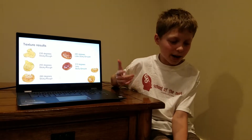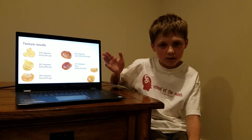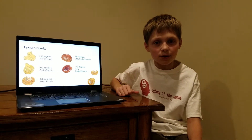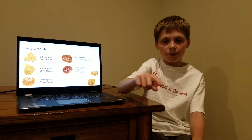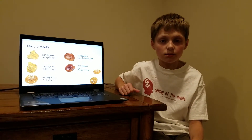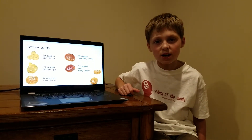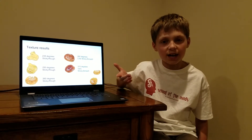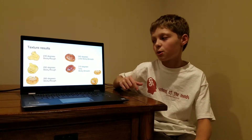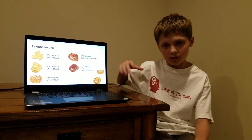The texture — the way I tested out the texture was I looked at it at the angles and saw how rough they were, and then I felt it and then I wrote it down on my graphs and then I put them up here. The first three are all kind of sticky — they're sticky and they're rough. The fourth one was a little bit sticky but actually a lot smoother. And the last one was very sticky but very smooth.